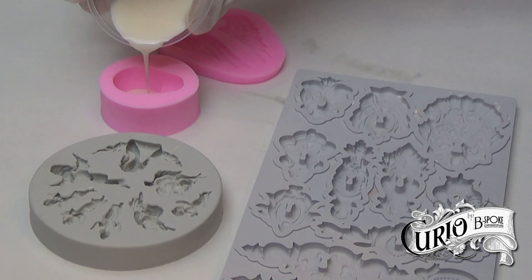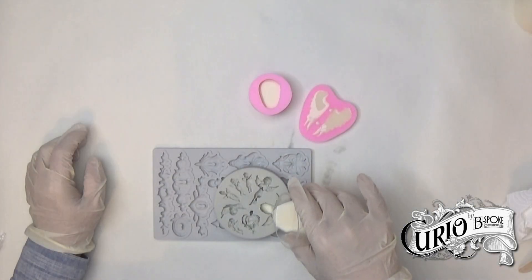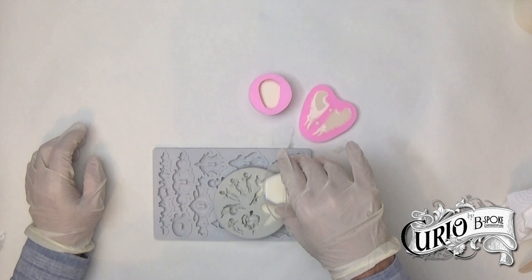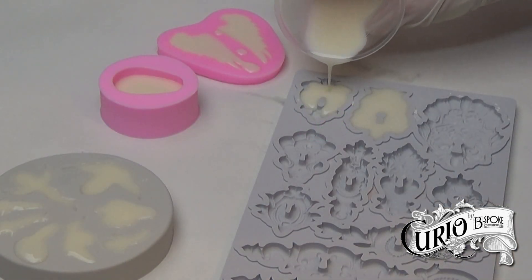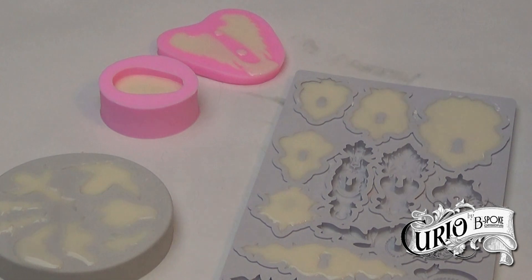I'm pouring straight into the silicone moulds. I haven't used any release agent in the moulds, as it's not really needed with silicone moulds when using resin. I'm pouring slowly and steadily so as to avoid trapping in any air. The resin has quite a thin consistency, so it flows easily into all the details. It's also very easy to overfill the moulds — keep your eye on the angel wings. The amount I have mixed has gone a long way, so working out how much you need will only come with experience.